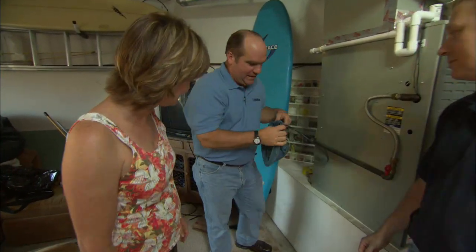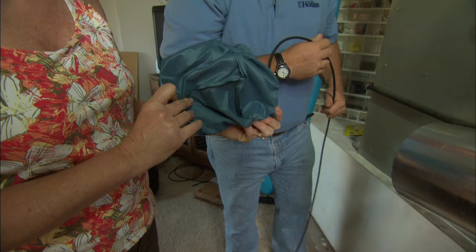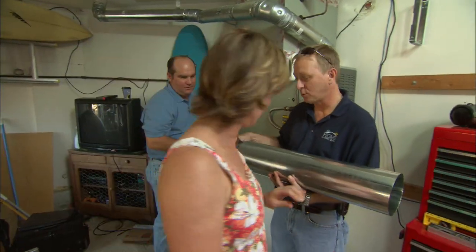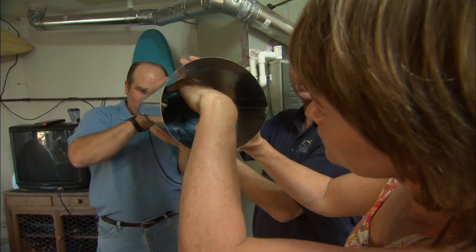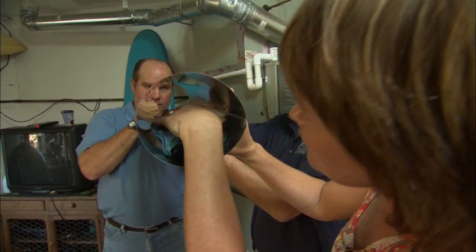Now, the key to it is this pneumatic damper. This looks just like a deflated peach ball. That's going to go inside the ductwork. As it's fully deflated as it is now, it allows the air to pass into the room, giving you air conditioning or heating, getting to the temperature that you want.